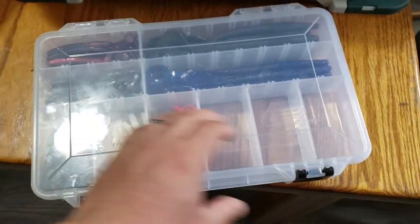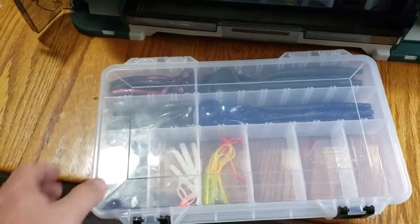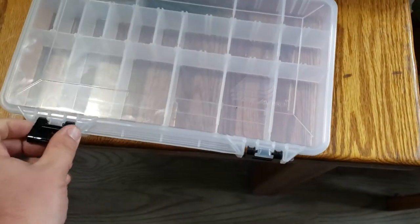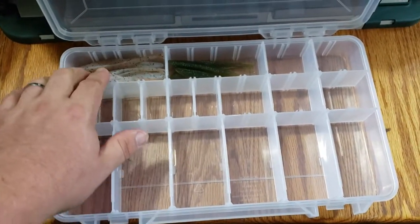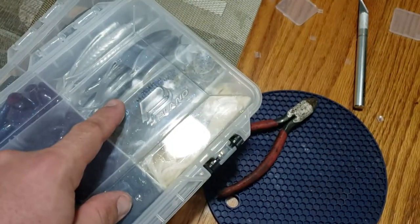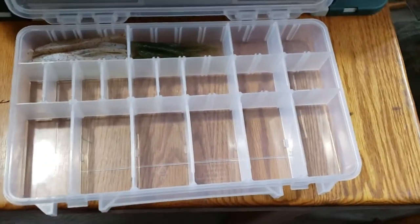If you want a box where you can organize it really well and have all your worms lined out with your different colors — maybe long worms here and short worms here that are about the same color — this may not be the box. There's so much space and you can see I just threw stuff in here. I got some flukes in here, but I ran out of space to put more flukes, but if I didn't use these for worms I'd be stuck. It's controlled chaos is what it is.